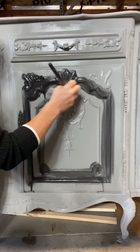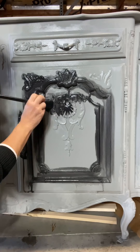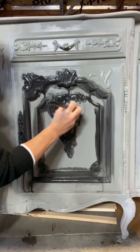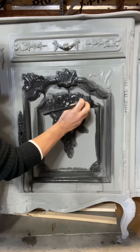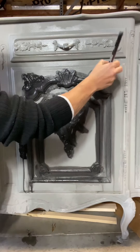Now guys, you want to move kind of quickly. You want to keep your black paint wet. You're not going to want to walk away at this point. I do all my furniture in sections.